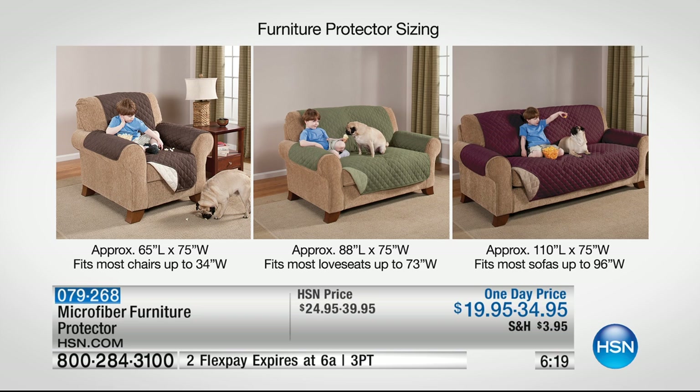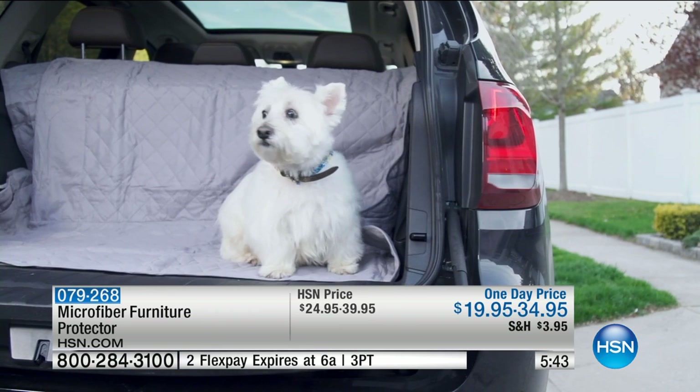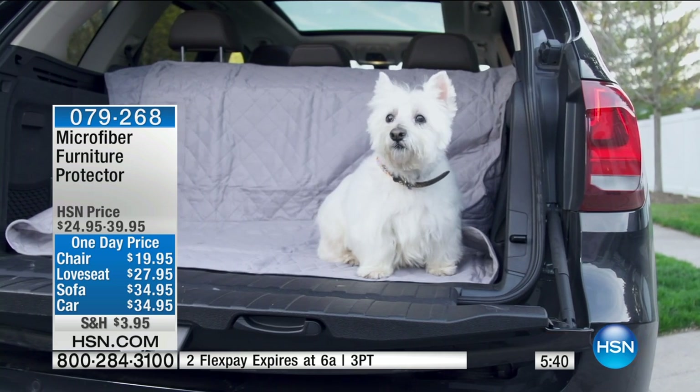So I want to go over the sizes with you. We have the chair, which is about 65 inches in length by 75. We also have our love seat that's 88 by 75, and then our sofa, which is 110 by 75. The one for the car is 58 by 50, so that'll fit definitely comfortably and very roomy in the back seat of most vehicles, or in the cargo area.